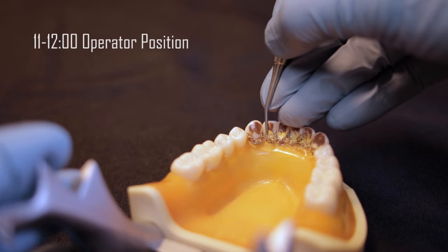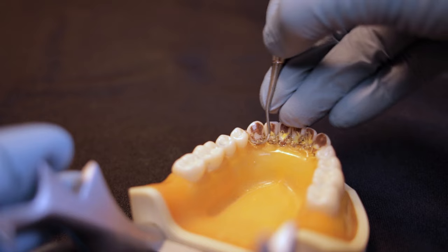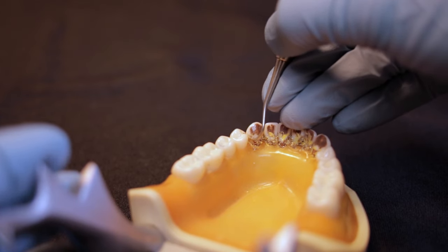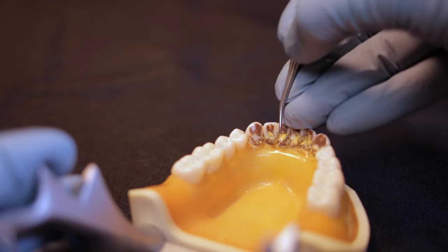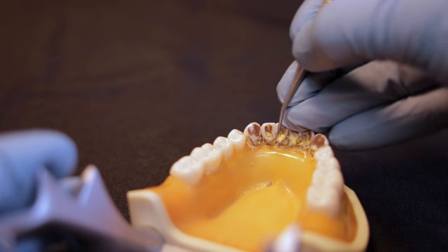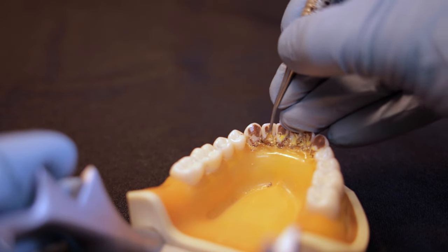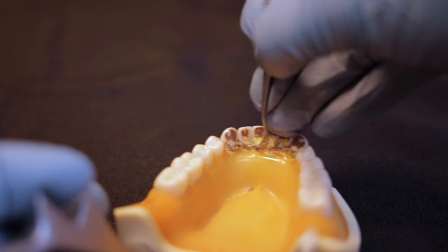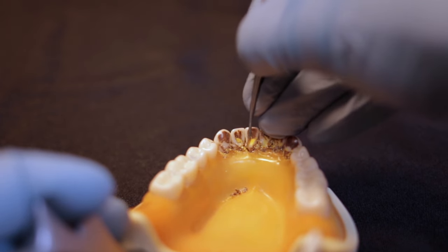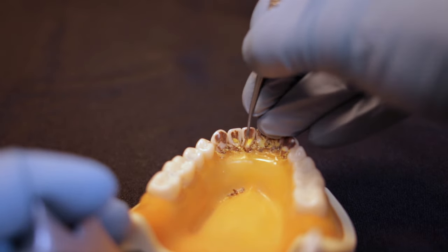We're going to start out by getting interproximal first, working on surfaces away from us. I like to use something nice and skinny for these lower anterior teeth, so I'm using the sickle scaler. Starting at the line angle, rolling interproximal and going all the way up to the contact. With a sickle scaler we're going to have a little bit of an angle to the instrument.